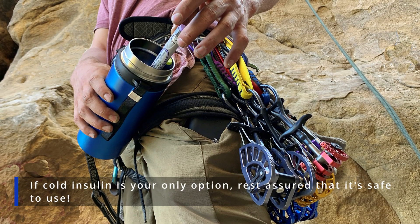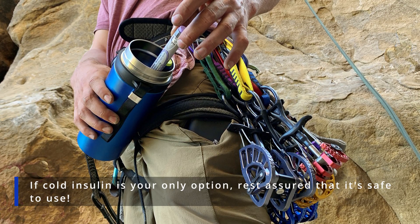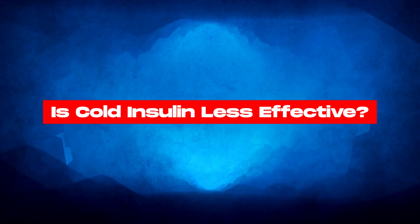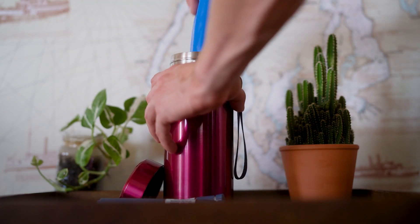However, if cold insulin is your only option, rest assured that it's safe to use. Is cold insulin less effective? The answer is no. In fact, keeping insulin in the fridge maintains its efficacy.